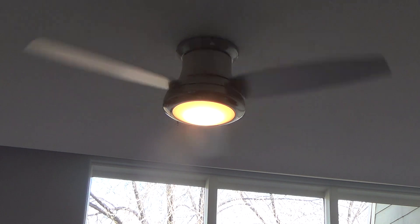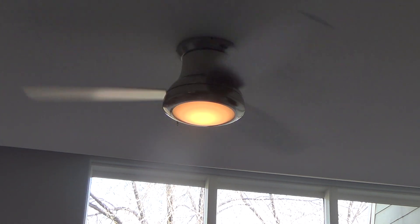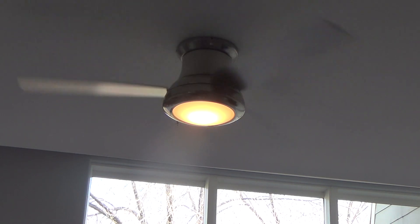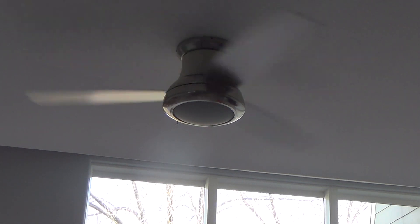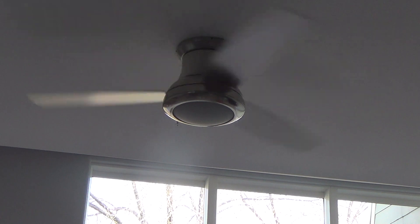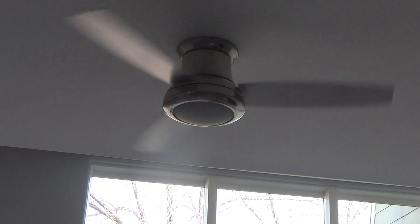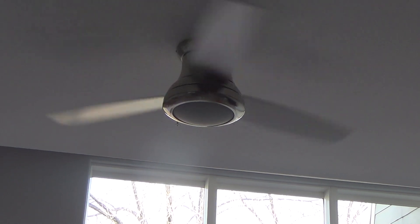If you stop and press it again and hold it, it'll go down — see how dim it is. Later at night you'll be able to figure out how dim you can go. The LED lights — I'm going to have to read up on it, about how long the light is supposed to last and what happens if it burns out.